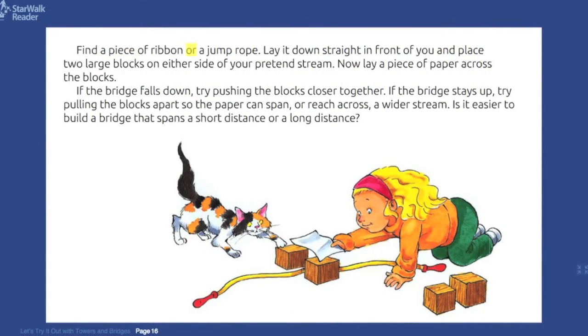Find a piece of ribbon or a jump rope. Lay it down straight in front of you and place two large blocks on either side of your pretend stream. Now lay a piece of paper across the blocks. If the bridge falls down, try pushing the blocks closer together.